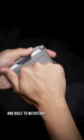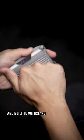And built to withstand more than just a beating, this block of metal will keep you and your cards protected from all that lint inside your pockets. However,